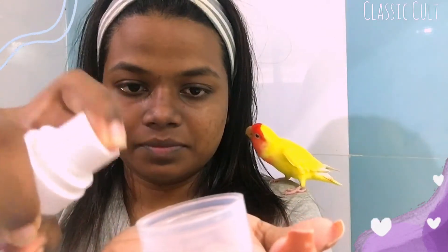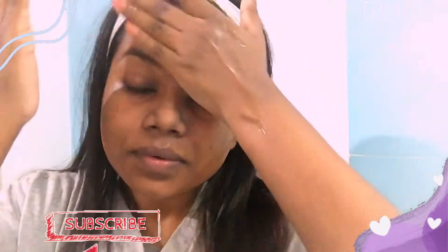Now I am using the toner. In a dabbing motion on the face, that will be nice. You can use it for skin health — it also works as part of a night skincare routine.